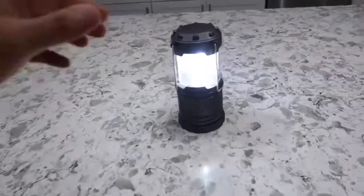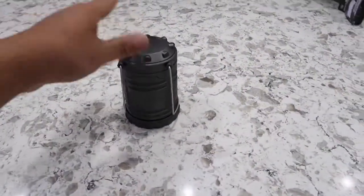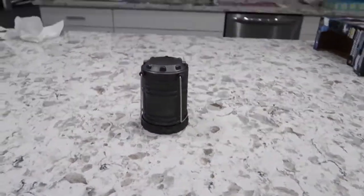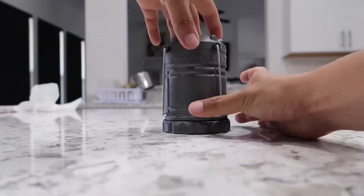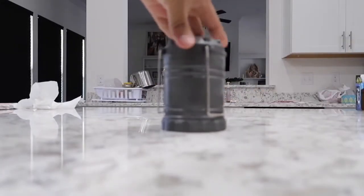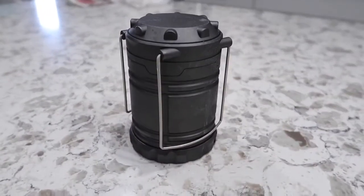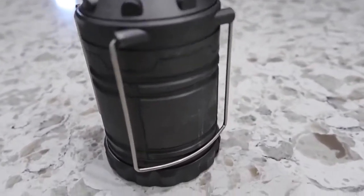It passes the freeze test. If you zoom in, you can actually see ice around the housing. I'm actually surprised because the housing is made out of plastic and I did not think it was going to be that durable. It still works just as good as before — you can see the frosting on the housing there.